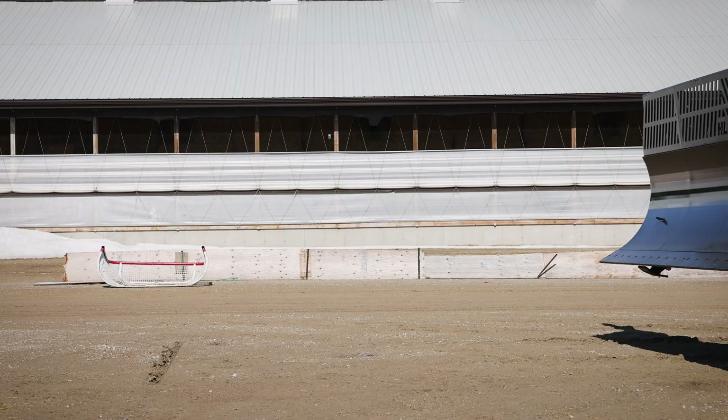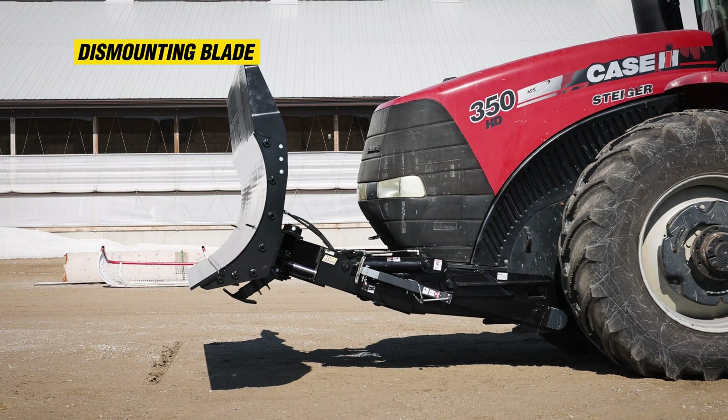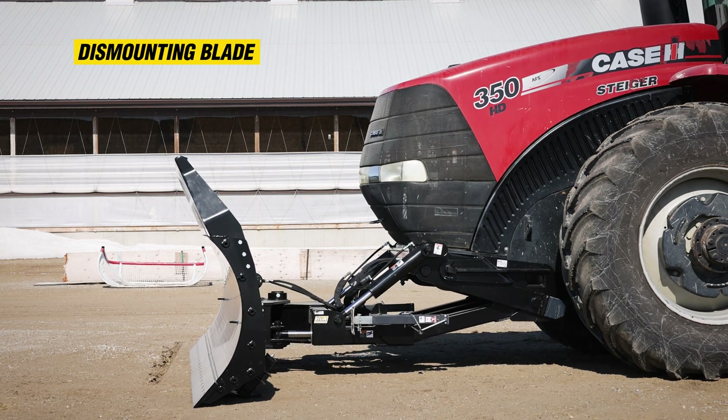In this portion, we'll be removing the blade. To remove the blade, find a safe level area and ensure the location is free of debris and clutter and is easily accessible. Lower the blade to the ground and apply slight down pressure to loosen the lock pins at the front.